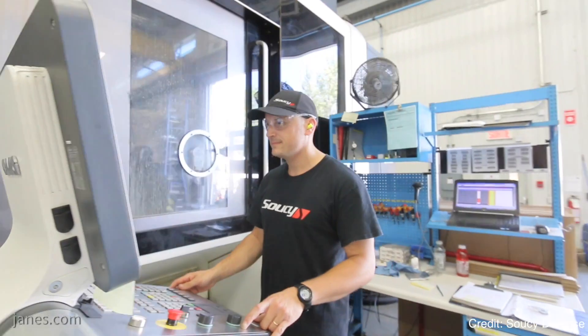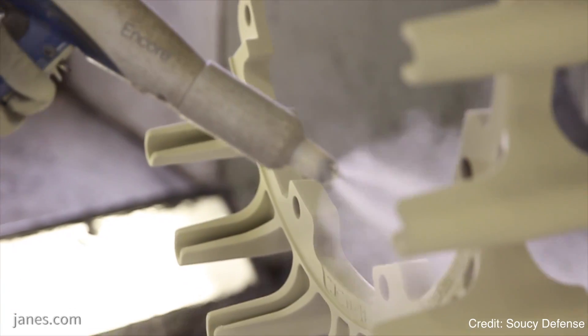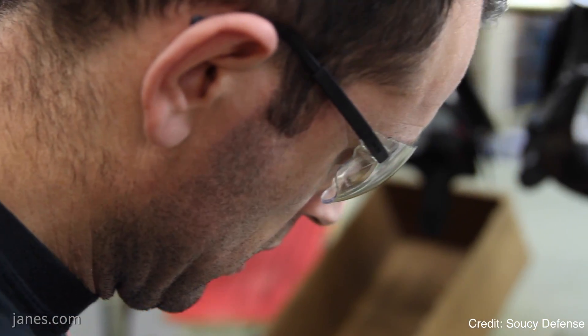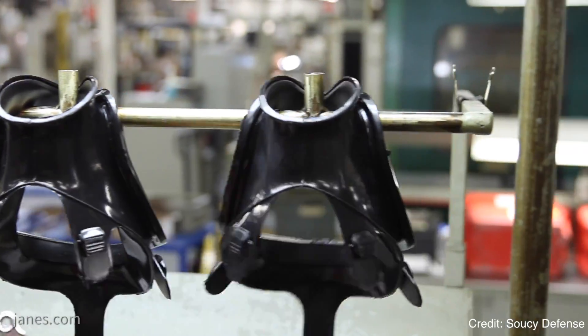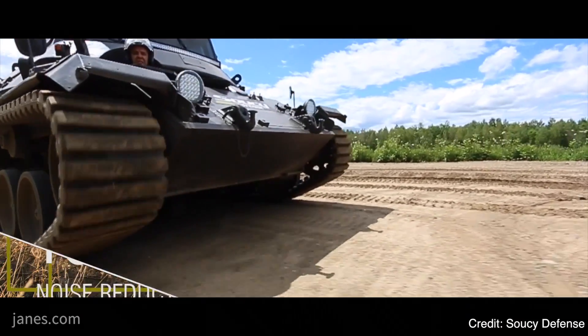With regard to noise and vibration, one would assume there will be an improvement for the composite rubber track over a steel link track in those areas? Yes, absolutely. Using the UK Warrior vehicle as an example, we did the trial on that last December and it was reported there was a 70% decrease in vibration and up to a 13 decibel decrease in noise. That has two effects: one is health and safety for the crew — less whole body vibration for the crew, and obviously the health and safety benefit to their hearing due to the reduction in noise.